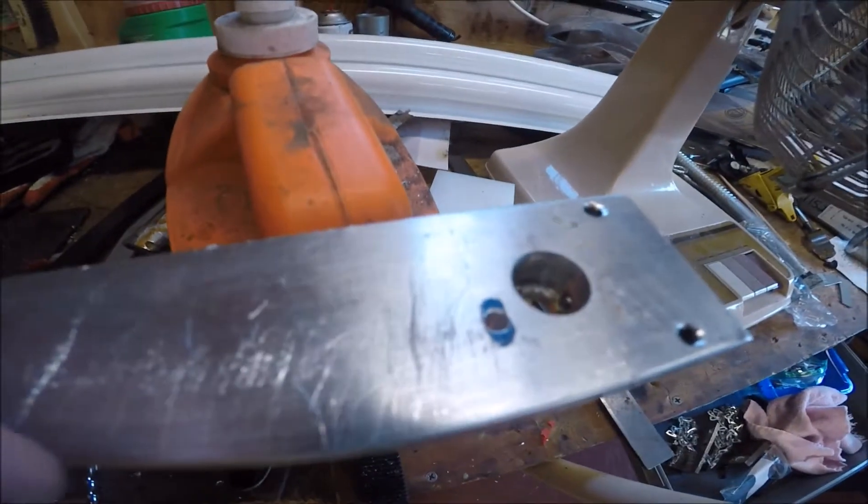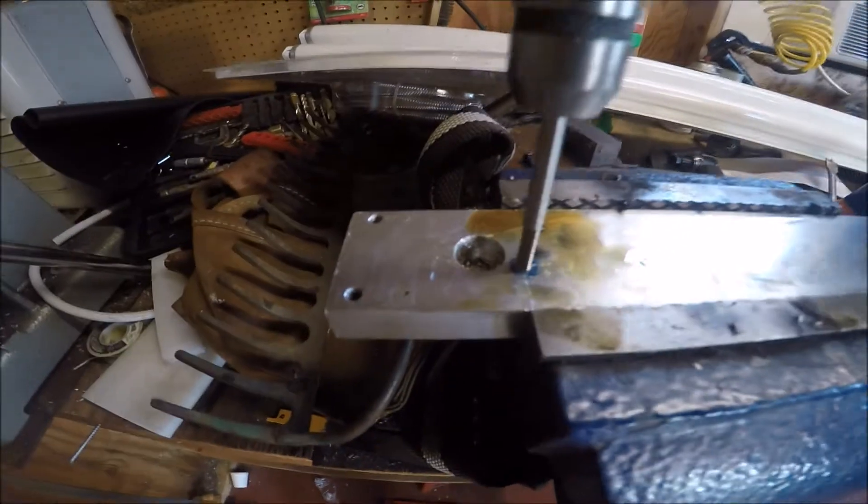What I did was tuck the scale, set it on here and laid it out, split it in the middle. You can see right here where I had it laid out, and I've got the holes drilled — you can see them down there. And I'm in the process right now of tapping.